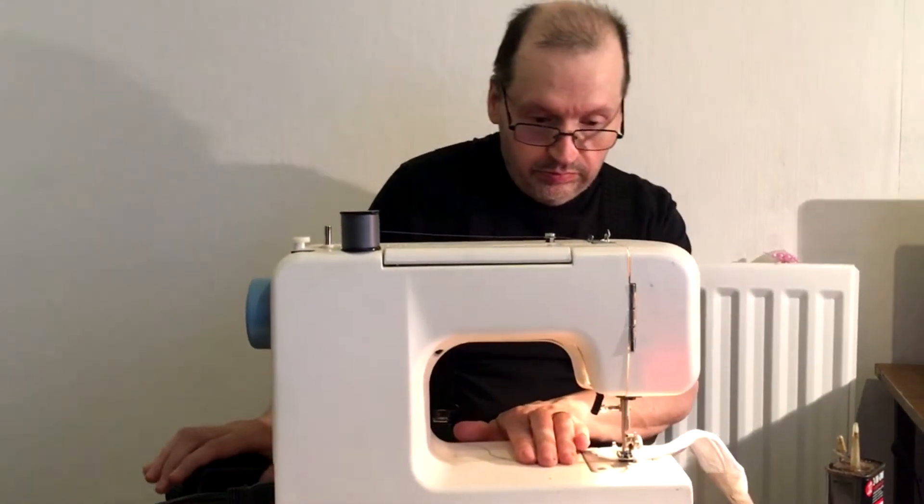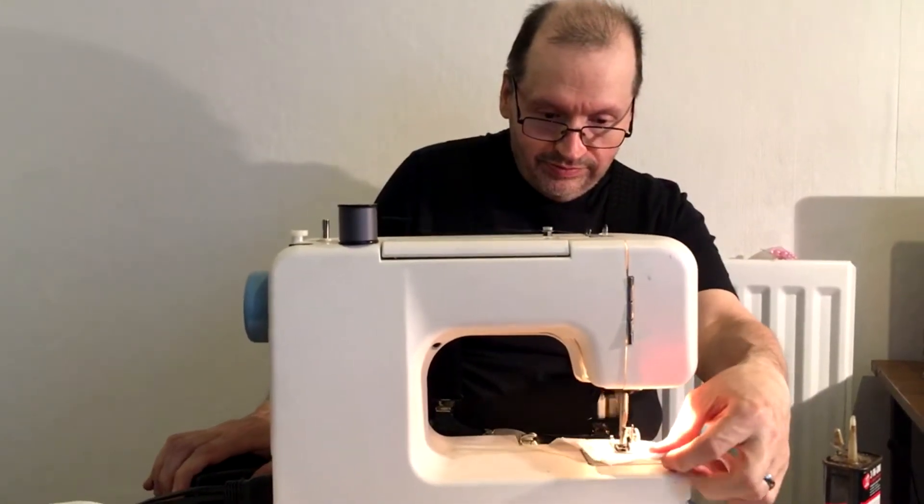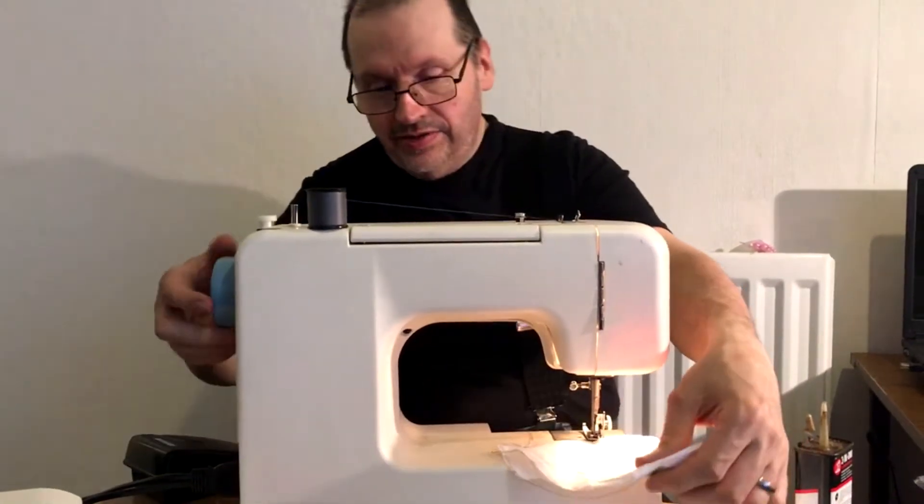I will try. Yes, it works. Can I try? Yes, you can.